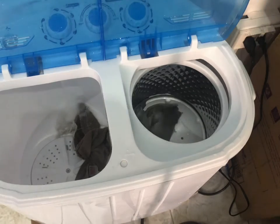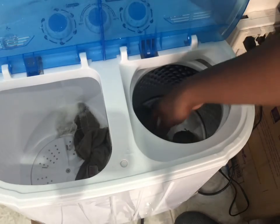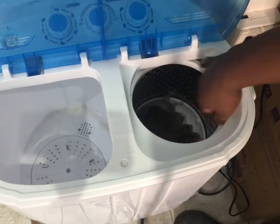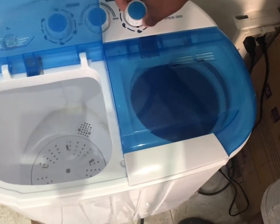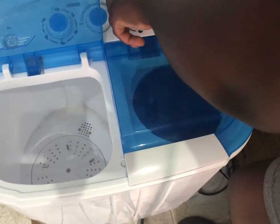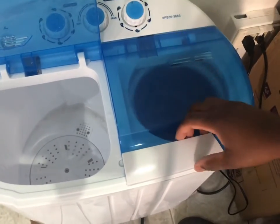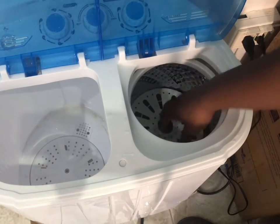Here's the sponge. I'm just going to do them all together and hope for the best. We've got it closed. We're going to let this go for about five minutes and we'll check on them.